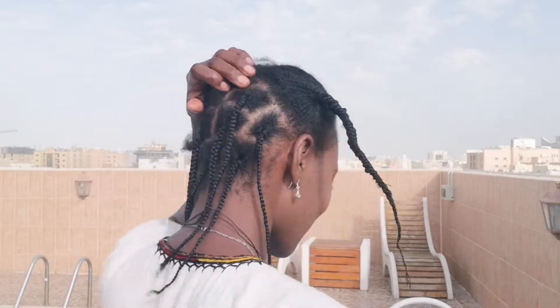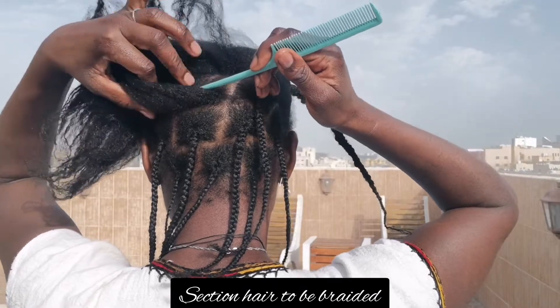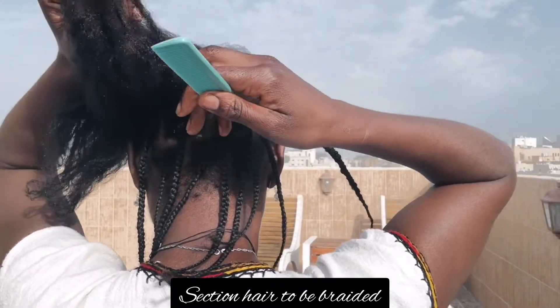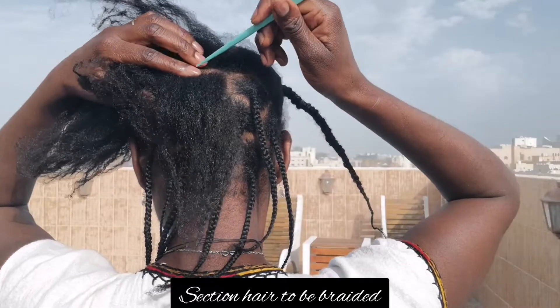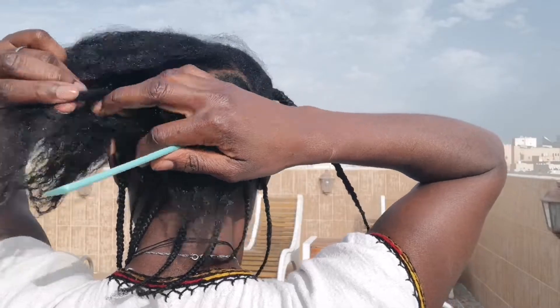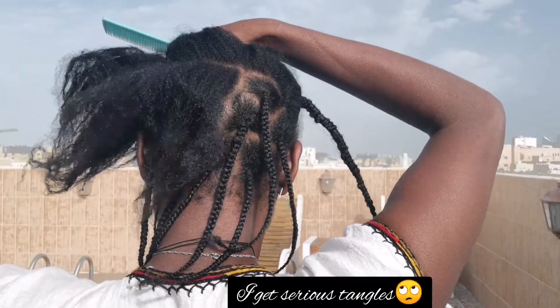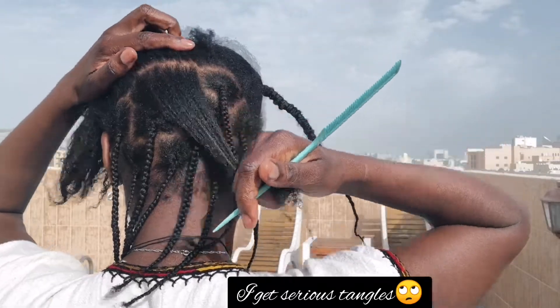So you just keep going, going, going all the way to the ends of your hair. All you need, if you're trying to section your hair, is your comb and a clip to clip away the section you're not working with.